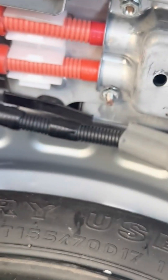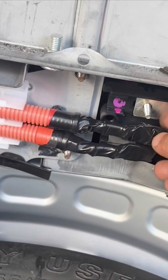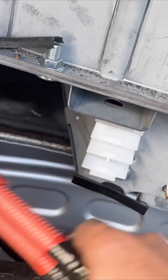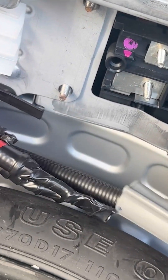Remove the 10-millimeter nuts securing the terminal shield, exposing the positive terminals. Disconnect and remove the nuts from the positive and negative terminals. Again, make sure the terminals don't touch. For safety, tape the terminals with electrical tape.